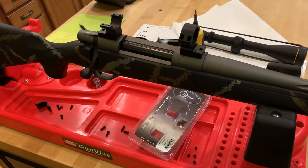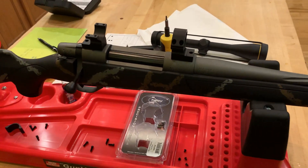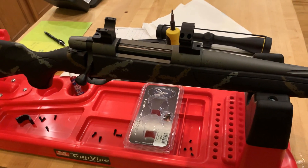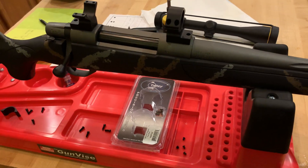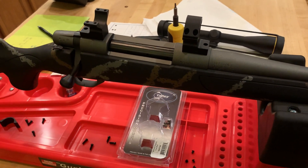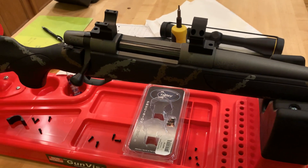I didn't know what was up with that, so I just called the number on the back of the box and a guy picked up and said, 'Tally.' I asked him what was up with the extended base, whether that's what I needed, told him the rifle and scope I had. He said, 'Nope, just get the regular base, you're totally fine.' He explained what the extended base situation was.